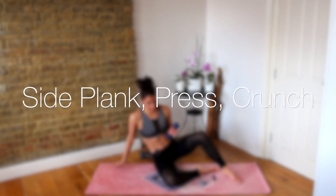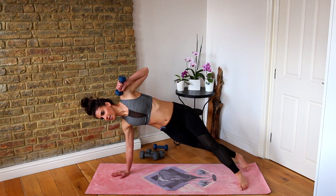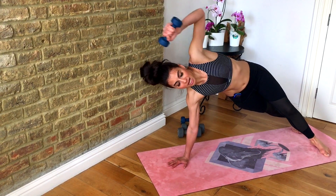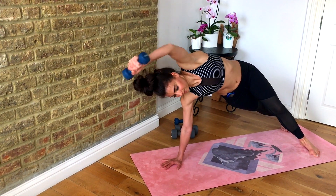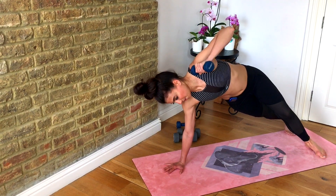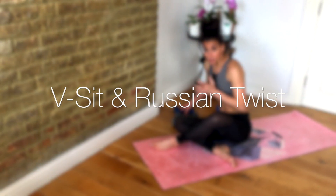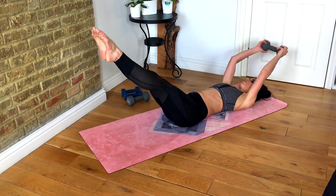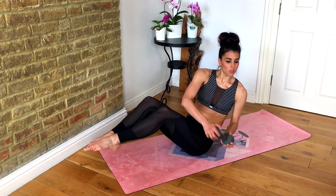That is probably the hardest exercise in this whole circuit for me. Here we go — let me know in the comments what you thought was the hardest compound move. I love hearing from you guys, let me know you've completed the workout. Make sure you give it a big thumbs up if you've been enjoying it, and head over to my website to get my free training calendar. Out, in, twist, twist — and again, out, in, twist, twist.